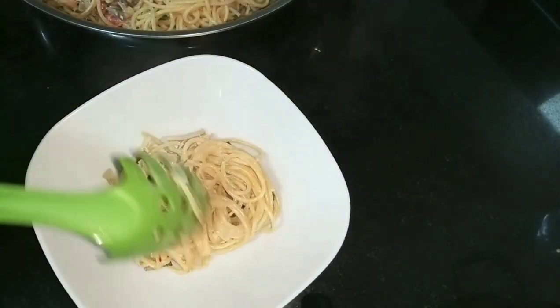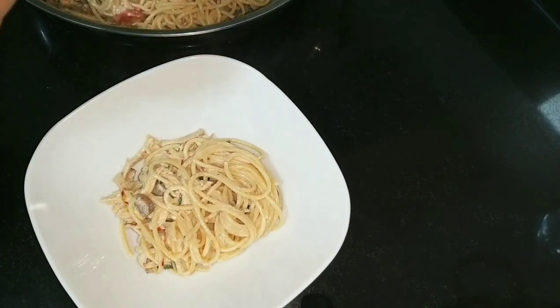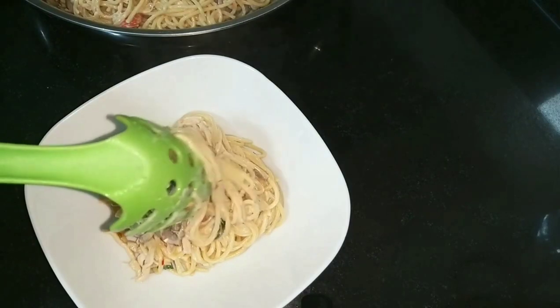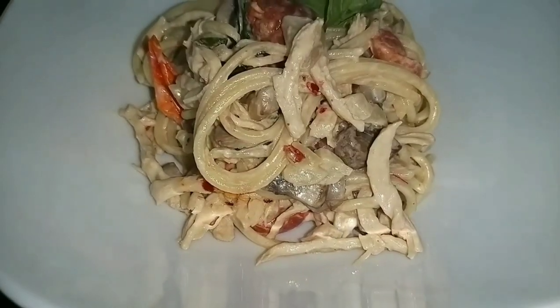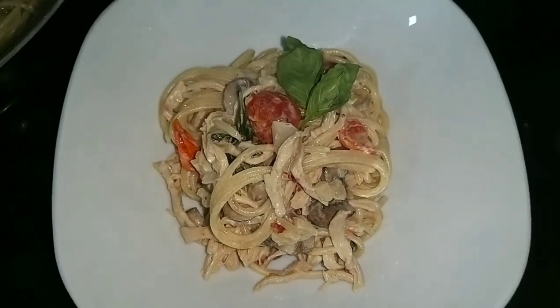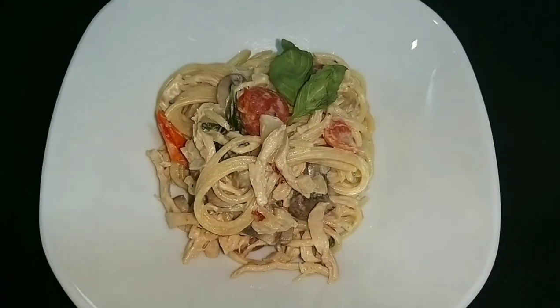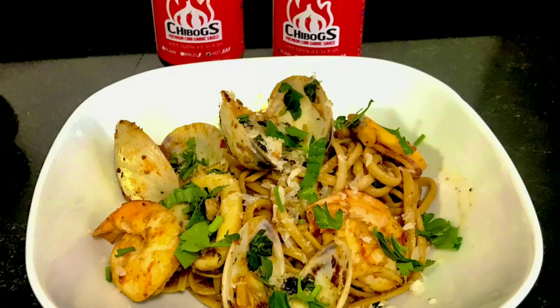This recipe is great for dinner parties or when you have guests. I hope you can try my recipe — please don't forget to subscribe and hit the notification bell. Now for all my pescatarian friends, here is my seafood pasta recipe — linguine frutti di mare. In Italian, the literal translation is 'fruit of the sea,' hence seafood pasta.